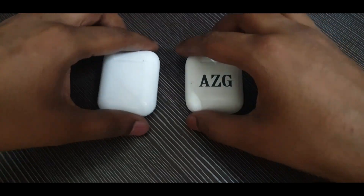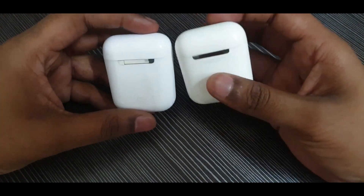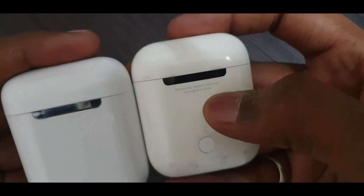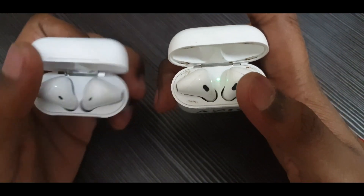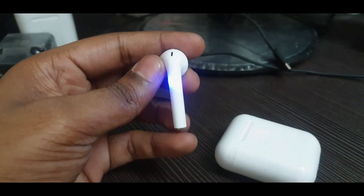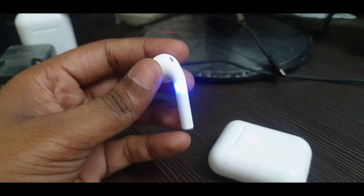Now you can see them side by side — we have the real AirPods also. The cases look almost the same; it's really difficult to tell the difference between them, except the clone is missing the text 'Designed by Apple in California.' When we open it, the original AirPods have an LED indicator on top which indicates battery life, while on the clone the charging light is below the AirPods. Also, when the clone AirPods are in pairing mode they blink red and blue, which automatically turns off when connected.